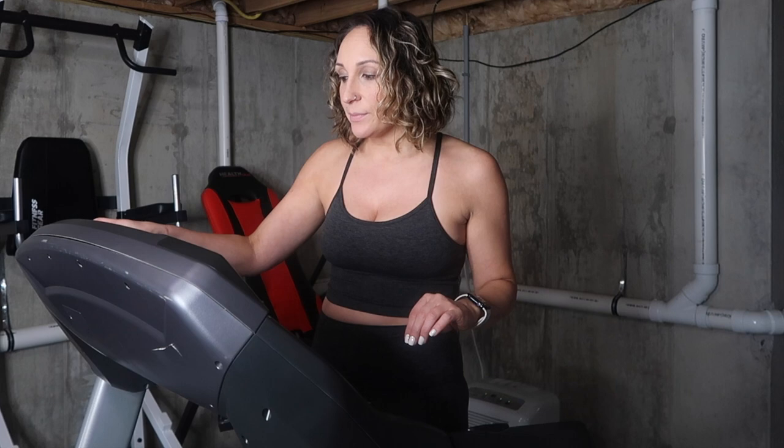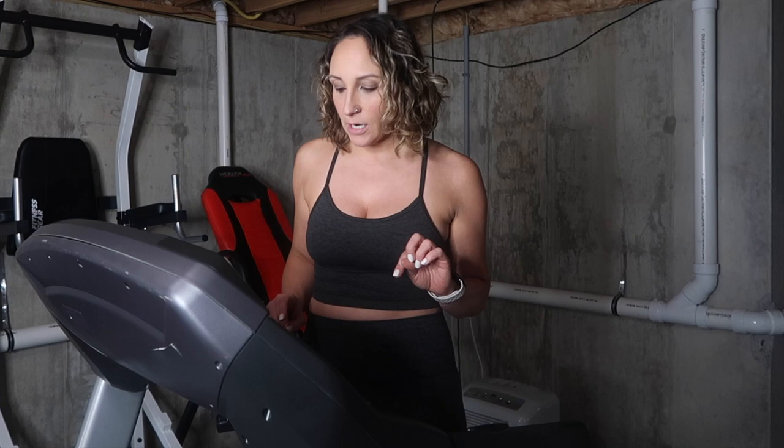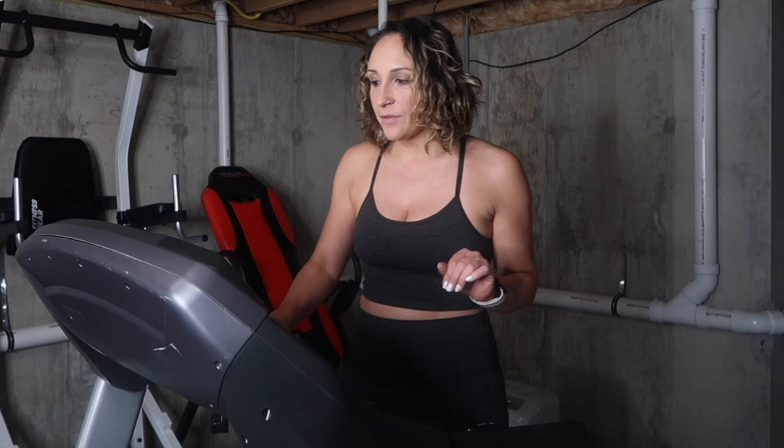I'm turning on my treadmill and the first thing I do is set it to about a 2.0 speed. I'm going up to that right now — this is going to be my warmup. It's not very fast, but remember, do all of these things at your own pace. If 2.0 seems fast to warm up, go down a little. If it seems too slow, go up. This is totally customizable — whatever you feel comfortable with.